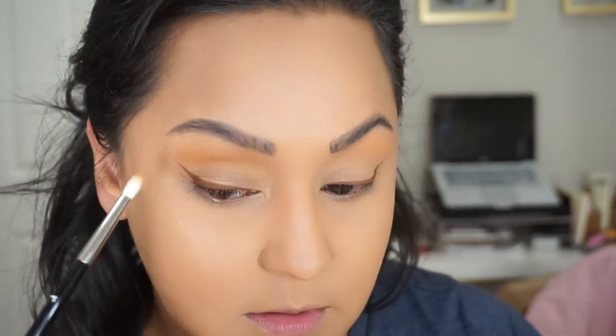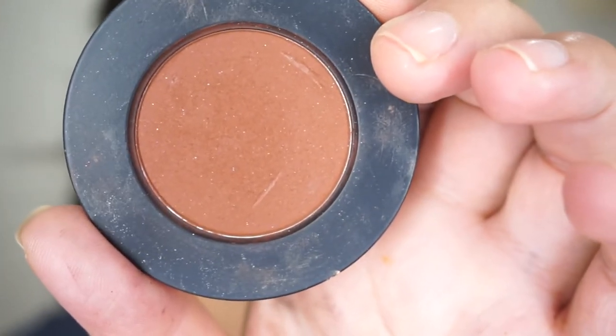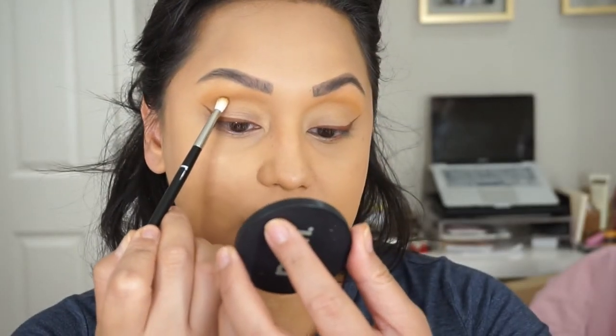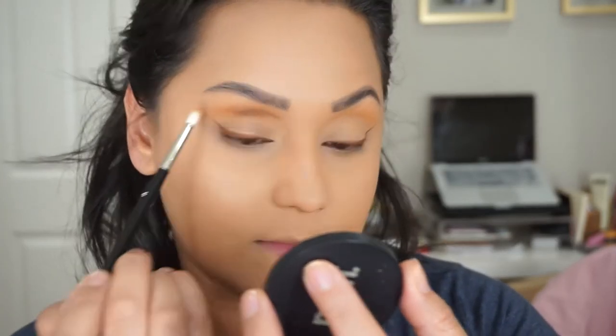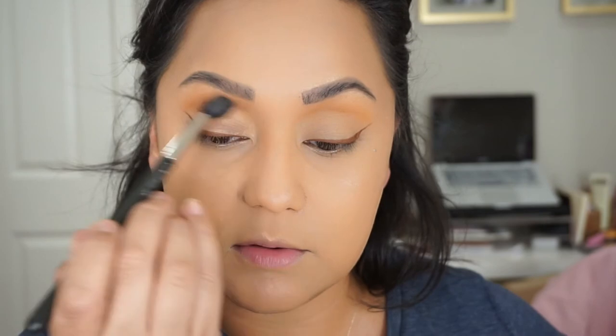I'm going to take Rust, which is a beautiful warm brown shade, and I'm going to use the same brush - you guys know I don't like to dirty my brushes - and do the same thing, keeping this shade right in the crease. Then with a blending brush I'm just going to blend that out a little bit.